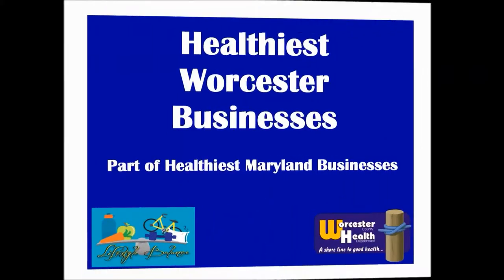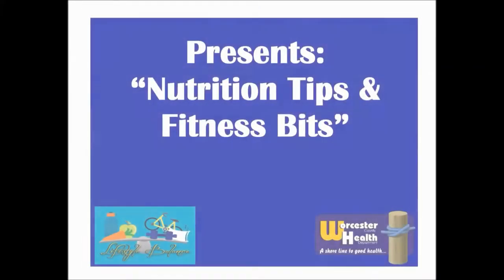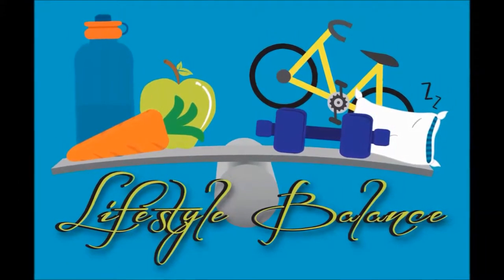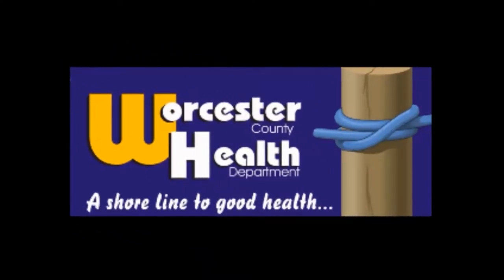The Worcester County Health Department, in partnership with the Worcester County Healthiest Maryland Businesses, presents monthly nutrition tips and fitness videos. These videos will feature simple and fun activities and recipes you can try at home. Our goal is to promote healthy eating and regular physical activity, which can reduce the risk for chronic health problems such as type 2 diabetes and heart disease. We hope you enjoy this episode, and remember to eat healthy, be active, and prevent diabetes today.